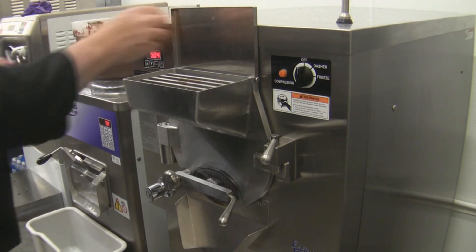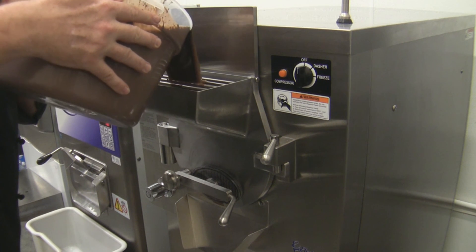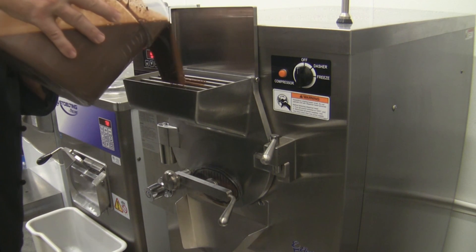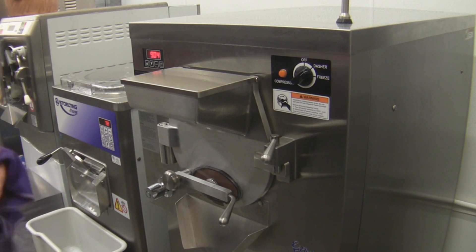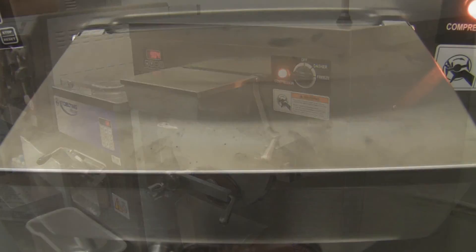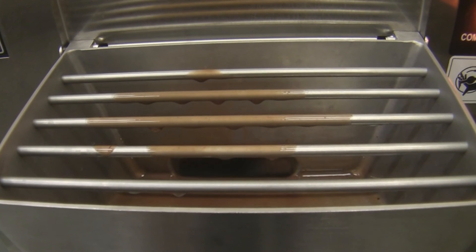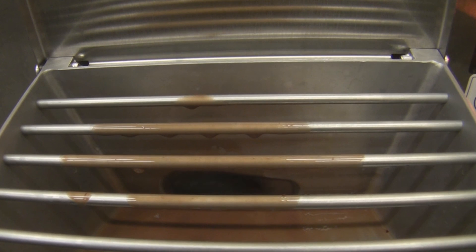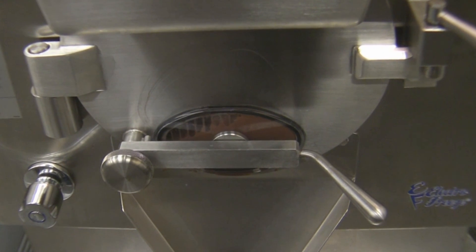We're going to drop this straight into our batch freezer — today we're using the Electrofreeze batch freezer. We've sanitized it, flushed the sanitizer out, and now we're putting that base in. We pop this on to churn first and then to freeze. You'll find that cocoa will depress the freezing point — in fact, no matter what type of extract, flavor, or puree you put into an ice cream base, it will change the freezing point or the freezing capabilities of that mix.